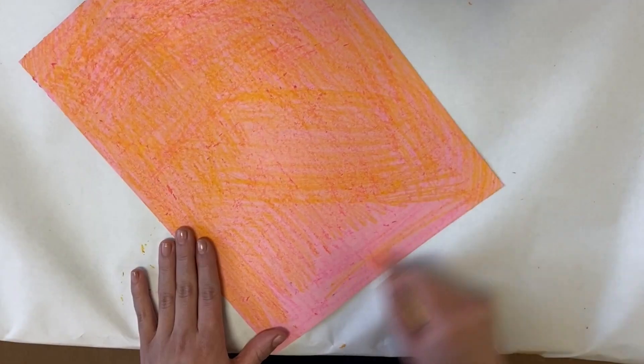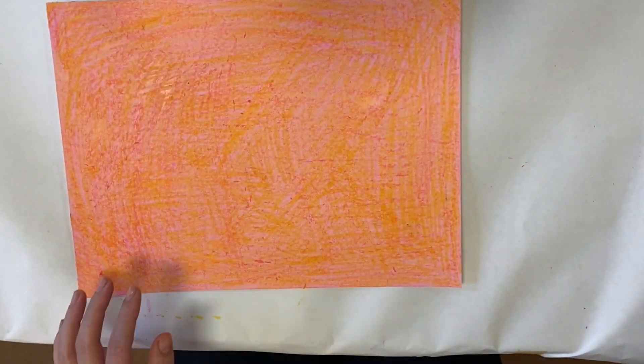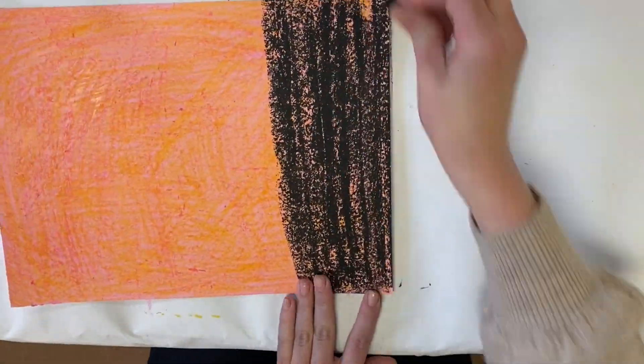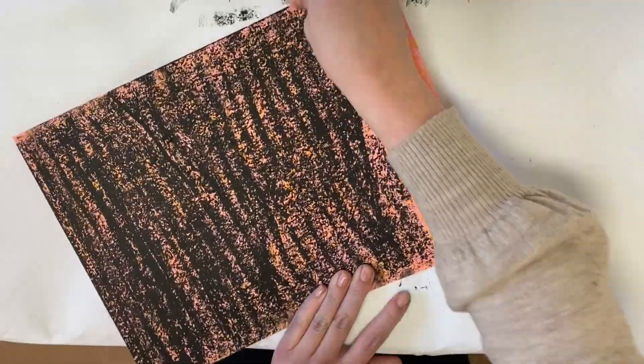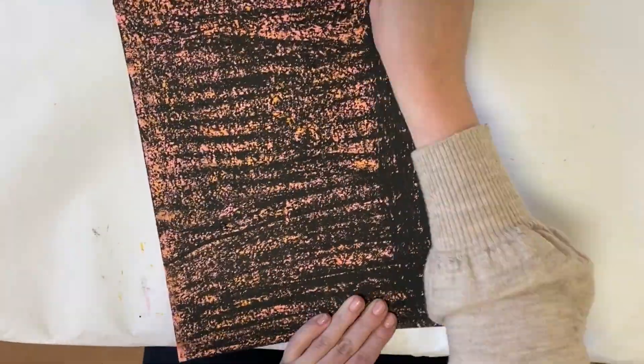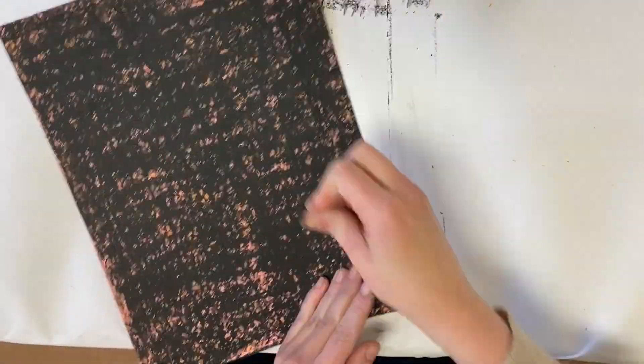Basically, what we want to do is create a nice slippery surface of wax so that when we put our oil pastel on and scrape it off, it'll slick right off. So now I'm going in with my black pastel. I'm using the side of it and going all the way in one direction, coating it evenly, and then all the way in another direction, coating it evenly.